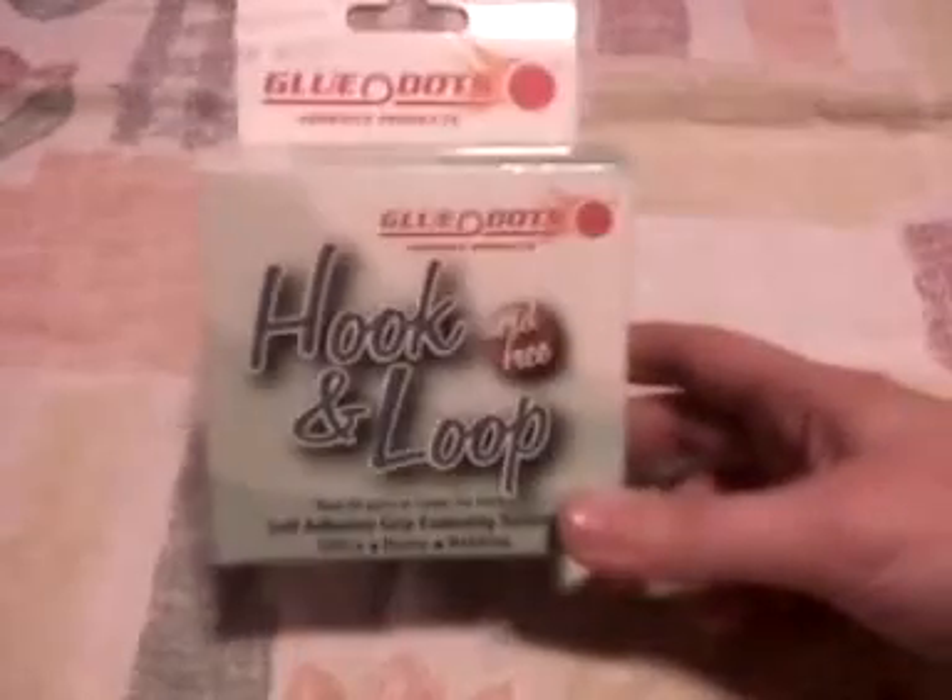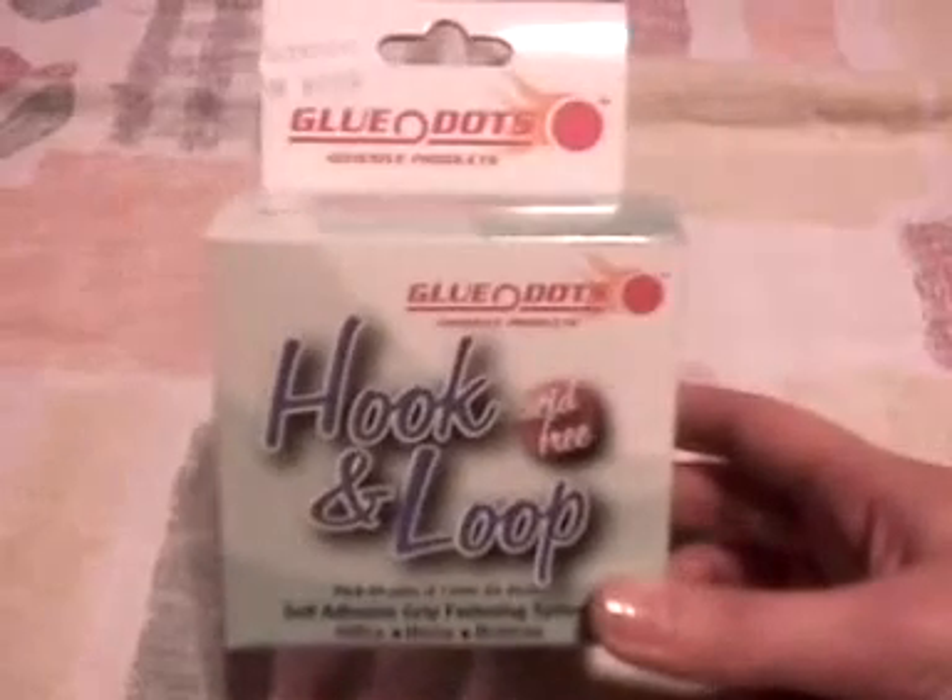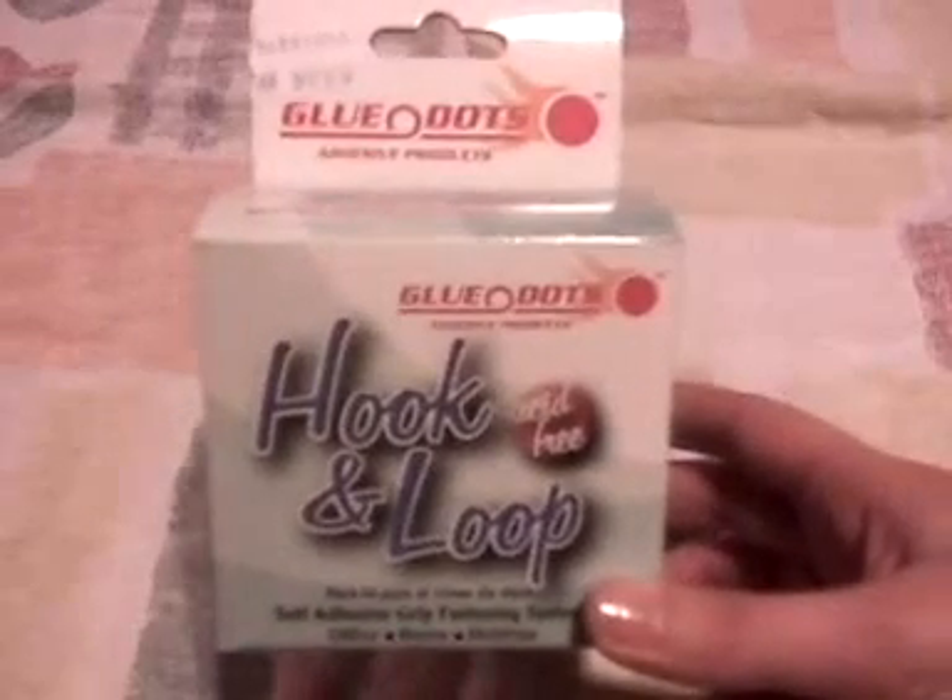Some glue dots. I've been watching all you guys. I've seen you using your glue dots and I thought I'll try them out. I'll get back to you on how I like them.